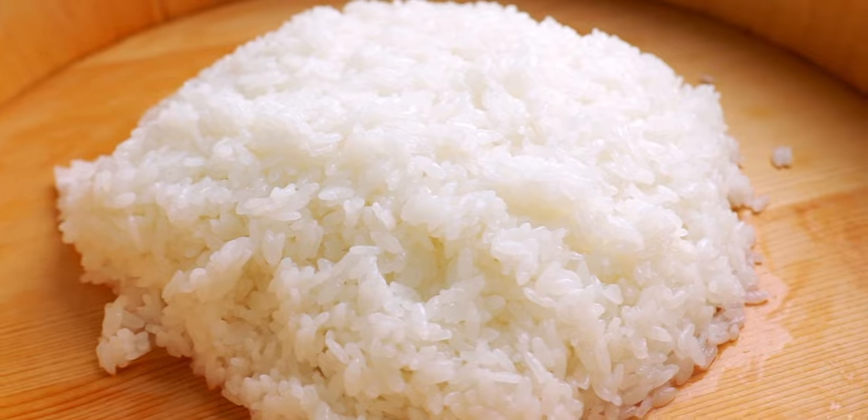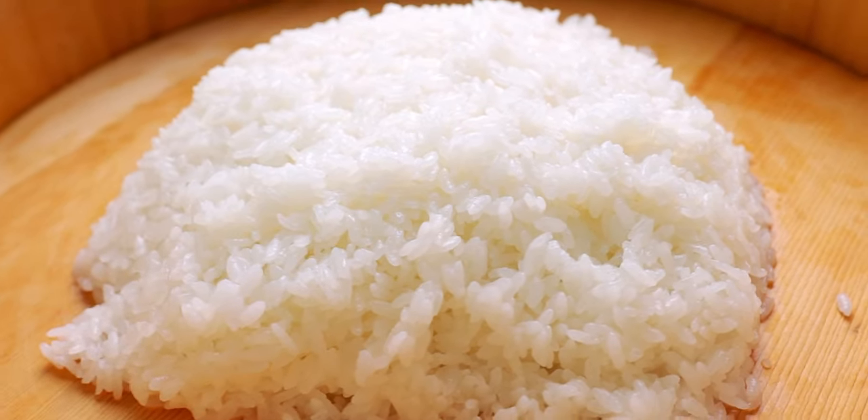Once you have the rice down, making rolls, nigiri, and chirashi sushi is a piece of cake. There's nothing hard or complicated about making sushi rice, but as with most simple foods, technique is everything. So I hope you'll give my method a try.